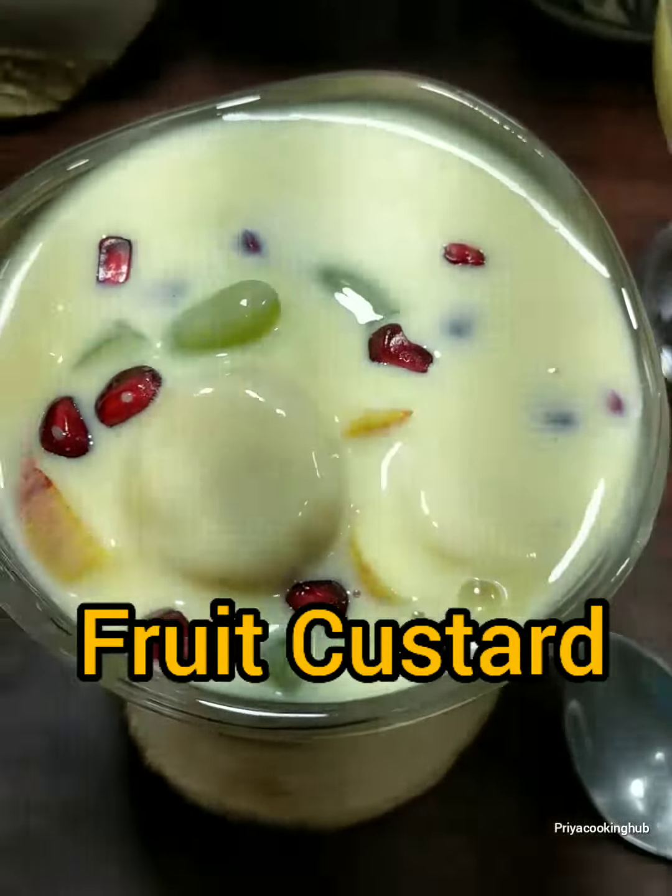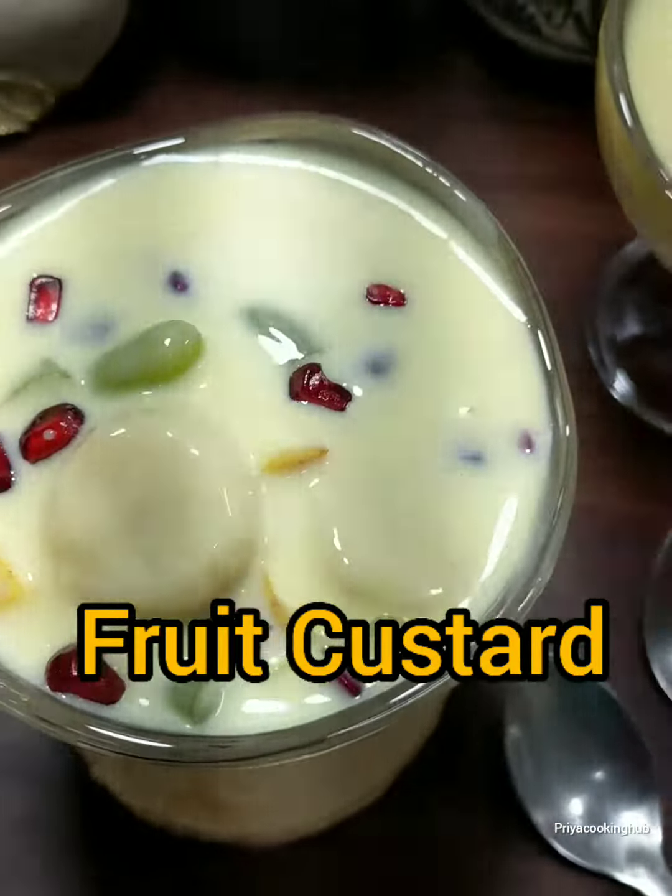Hello everyone, welcome to Prehaz Cooking. Let's start the recipe of fruit custard.